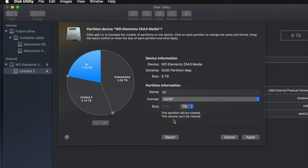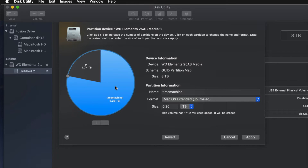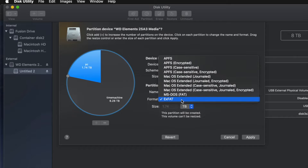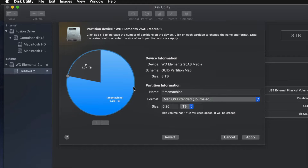I'll name the second partition 'PC' and set it to exFAT, making it compatible with Mac and PC. The third one I'll call 'Mac' — just for transferring files between Macs. Actually, for most of you, two partitions is enough, so I'll remove that third one and keep Time Machine as the biggest partition (Journaled) and PC as exFAT. Then I'll go ahead and apply and click Partition.